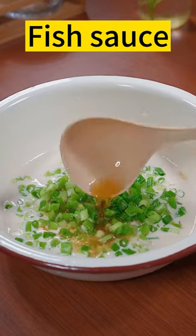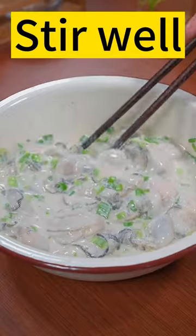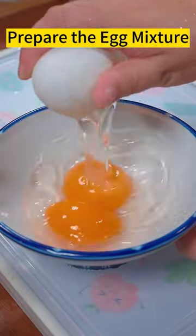Green onion. Fish sauce. Oysters. Stir well. Prepare the egg mixture.